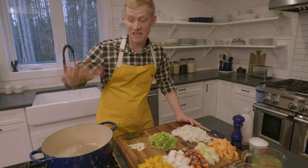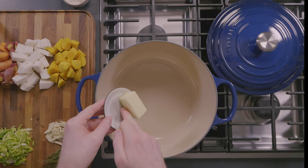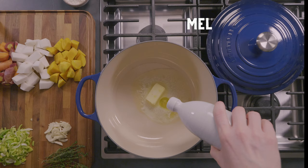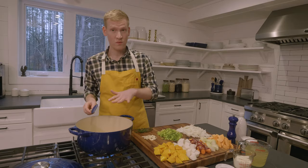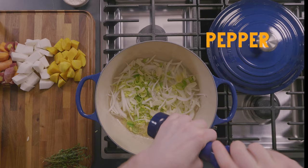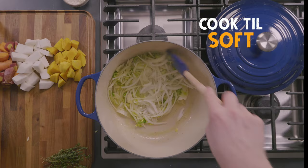My Dutch oven is over medium heat, and to that, four tablespoons of unsalted butter and a couple tablespoons of olive oil — that's just going to prevent the butter from browning too quickly. There's no need to wait before adding your aromatics. We've got some onion, leeks, and garlic, a generous pinch of kosher salt, and a generous grinding of freshly ground black pepper. Cook these, stirring occasionally, until they're softened and just starting to brown.